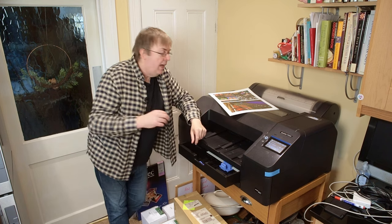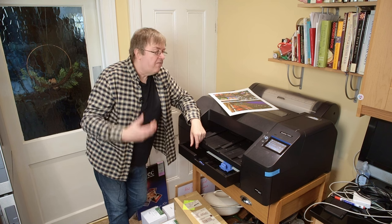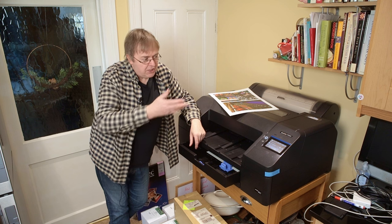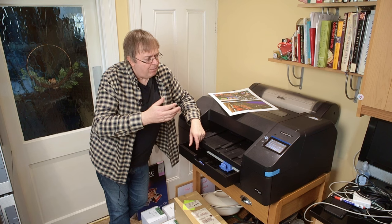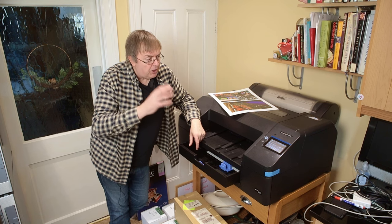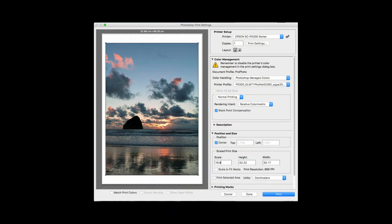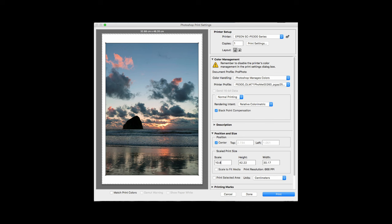I'm printing this from Photoshop, though you could print perfectly well using Epson Print Layout or many other applications — I'm just showing the general principles. This is Photoshop CS6 running on an oldish MacBook Pro. I've got the image loaded up, selected the profile I've created, with Photoshop managing colour. I need to go to print settings to make sure I've got the right print settings.